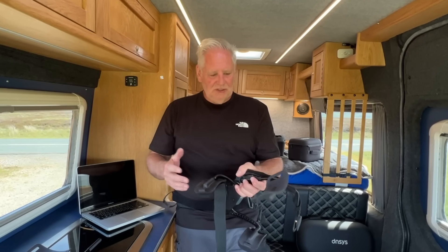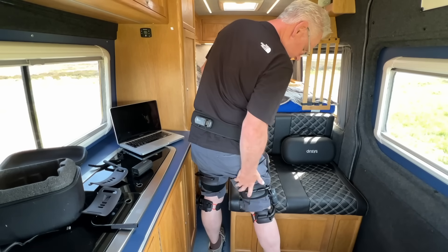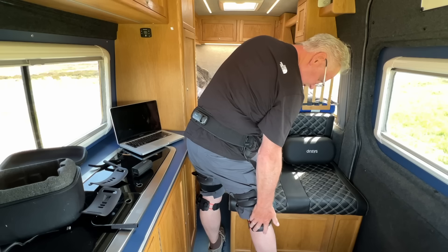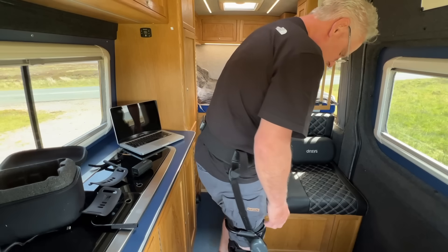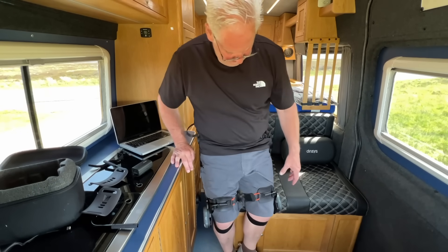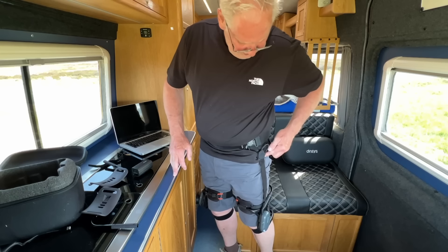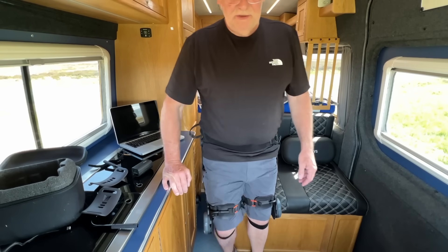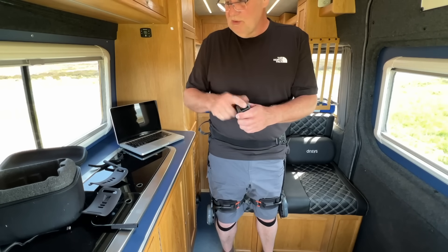With it fitted, you can see there's a pad on the back of your thigh, one on the back of the calf, and one on the front with a strap. These need to be in specific positions — the instructions cover this. The straps run nice and straight down the side of the leg. Once set up properly it's reasonably comfortable. The lithium battery is rechargeable.